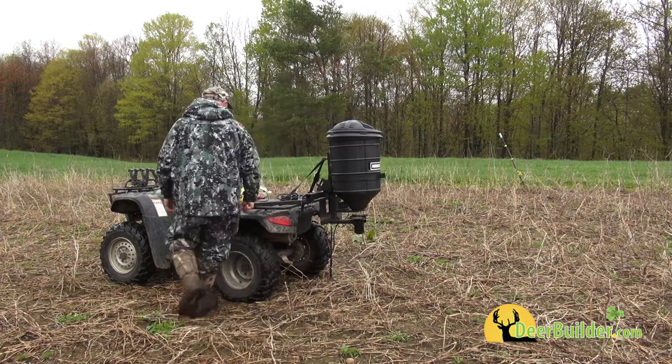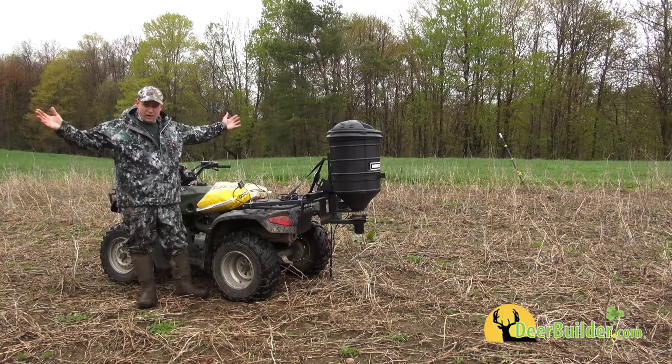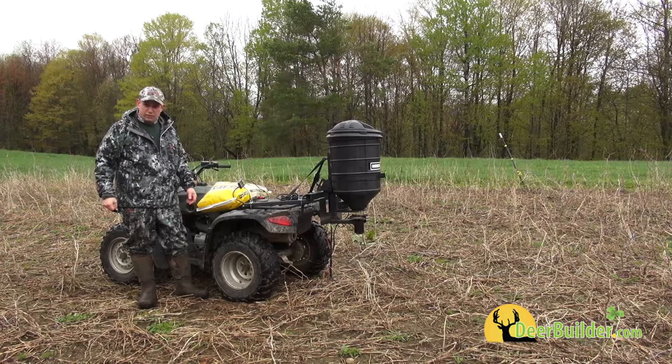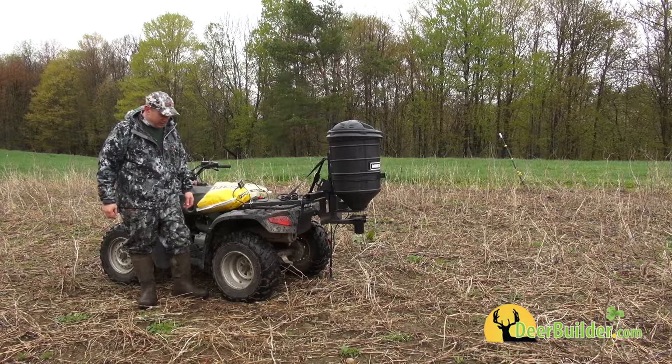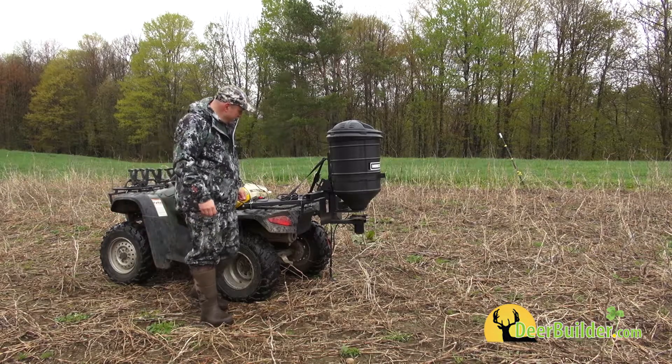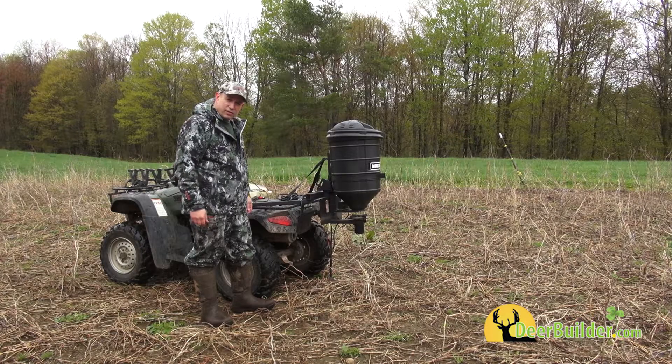50 pounds, hooks up to the ATV — it's a really nice unit, not expensive. It's not a big giant unit like what we use for our big stuff that needs a tractor and a three-point hitch, but this thing will work on any ATV, doesn't need much power, and it's really slick.